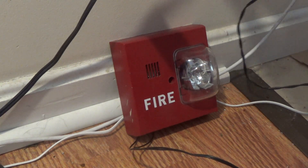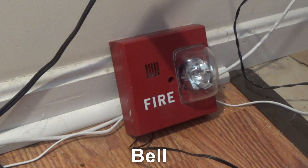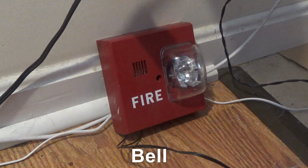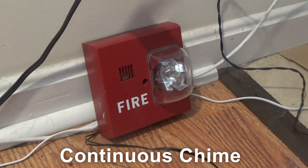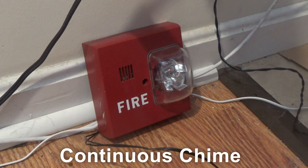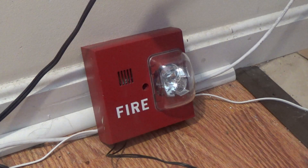Bell. Continuous chime. And last but not least, slow whoop.